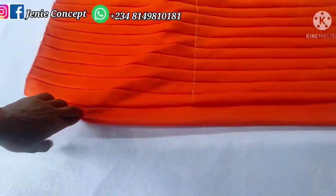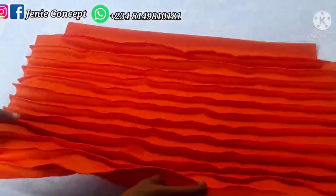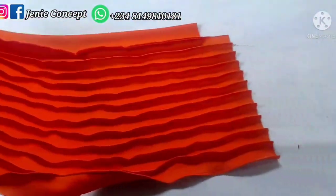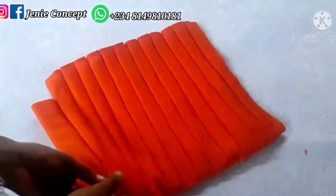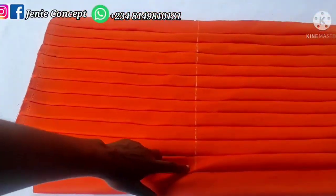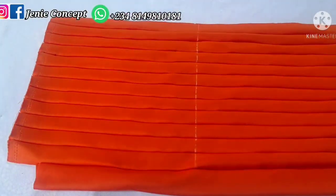The band has now been added to the fabric. This is the fine side and this is the wrong side. As soon as we're done with this, we go ahead to fold our fabric into two equal halves to locate the middle of the fabric and mark it. If you look carefully at my fabric, you'll see that I've made a mark across the middle of the fabric.